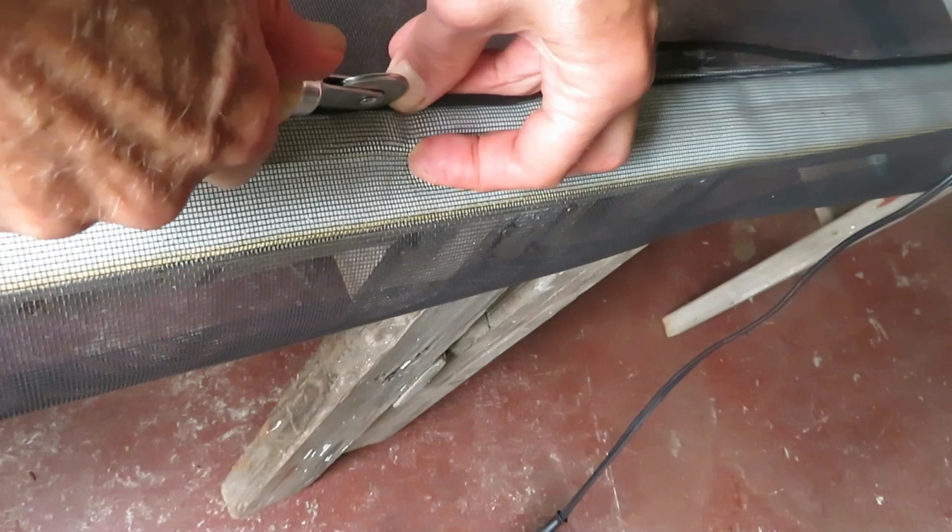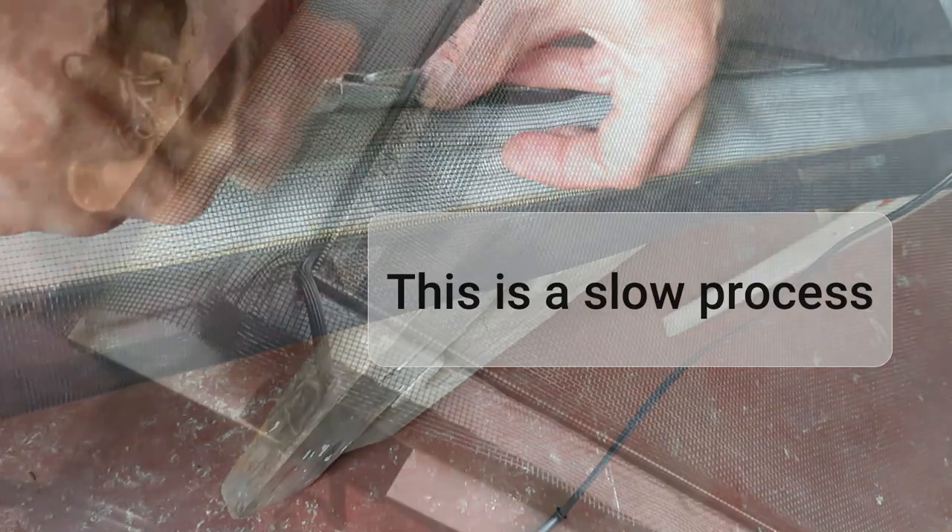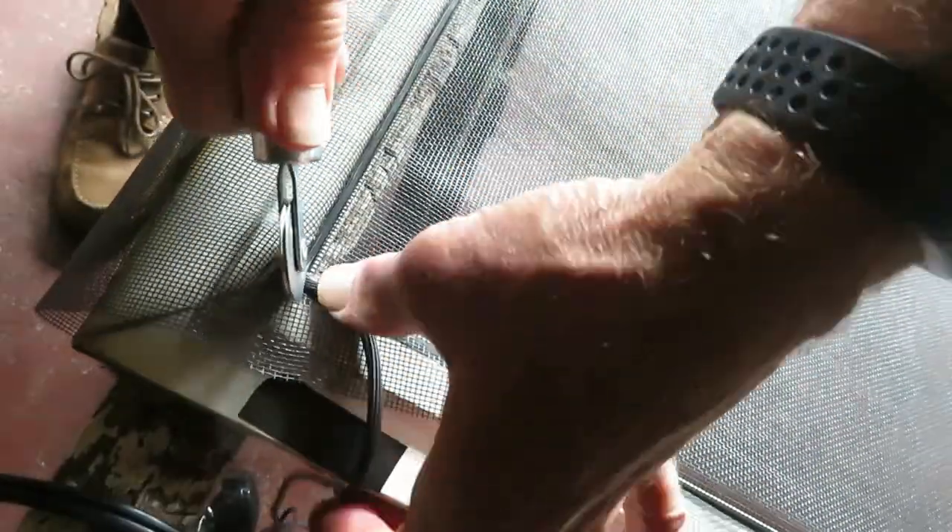This is a slow, tedious process — I think you get the idea. Just be careful: you want to make sure you don't slip the wheel off and damage your new screening. Working it around the corner.